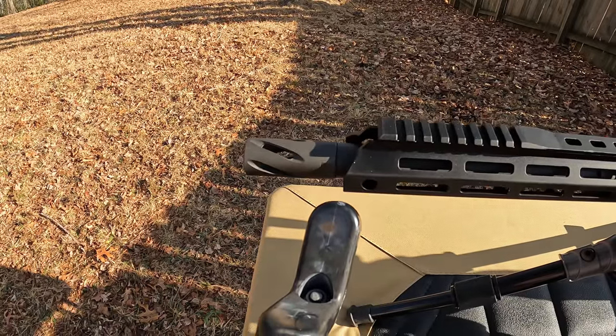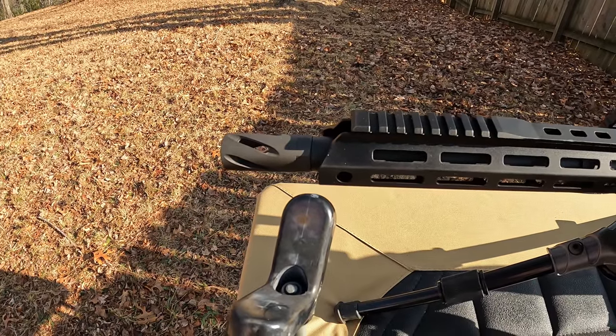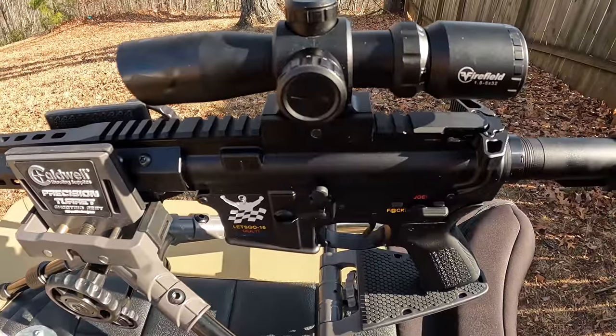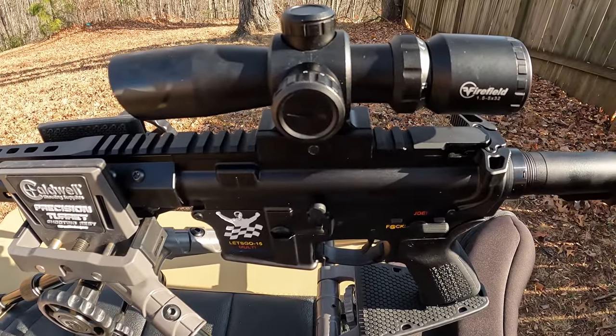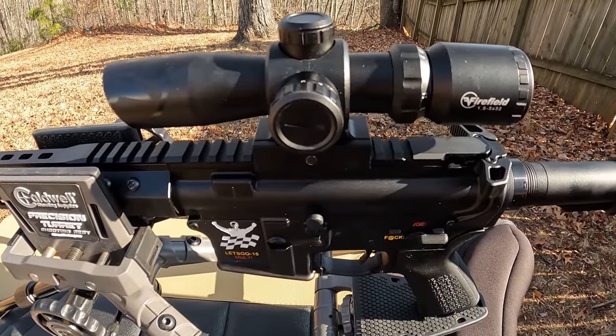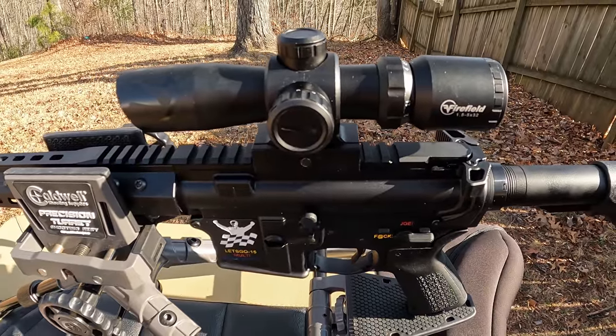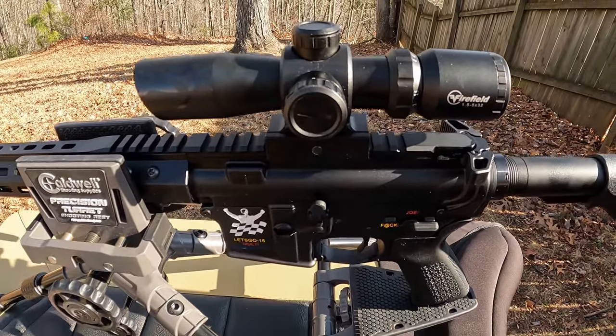As far as muzzle device, all it's got is a little spiral flash hider. I hadn't put any brake or compensator on it — I wanted to test it out without that and see what it feels like just with the flash hider. The optic I got on there is one I had sitting around that I got in a trade — just a Firefield branded 1.5 to 5 by 32, which ought to be good enough to do some testing and get this thing sighted in.